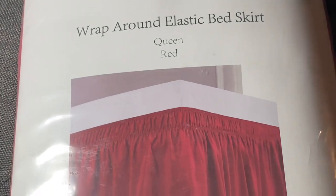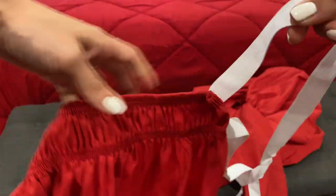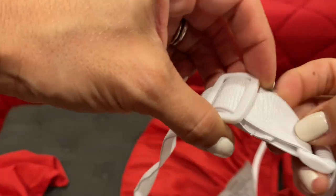We just got this wraparound elastic bed skirt in the color red, but it's also available in different colors. The adjustable feature on this one allows the bed skirt to be adjusted according to your needs. I have it in the size queen.